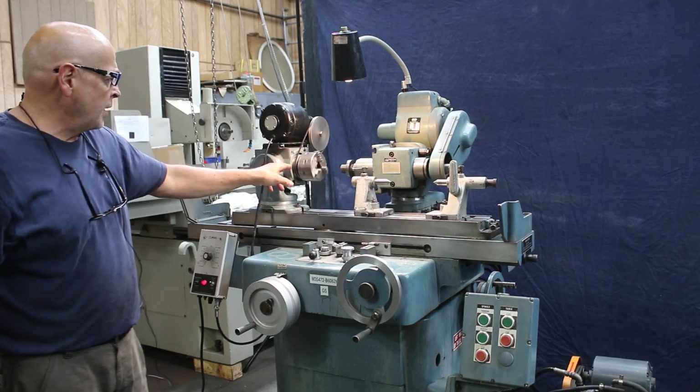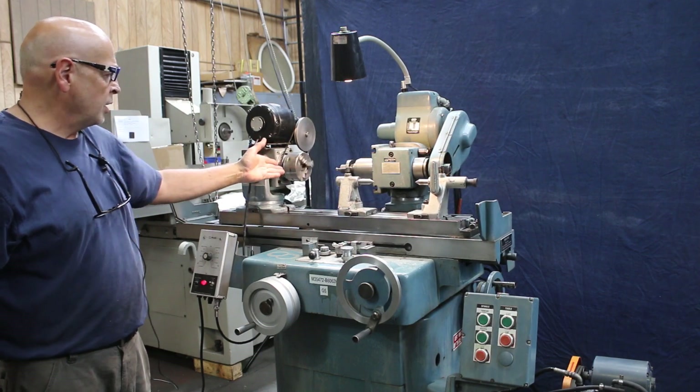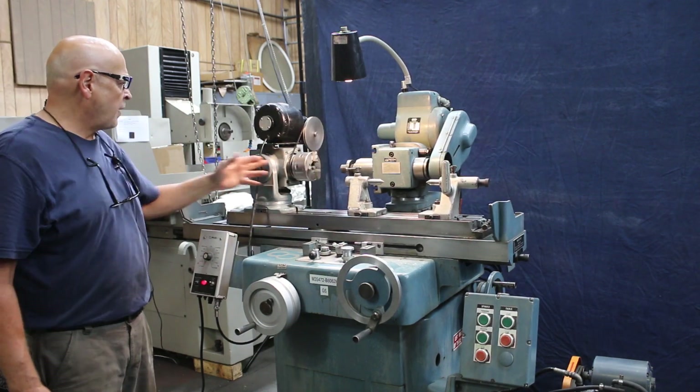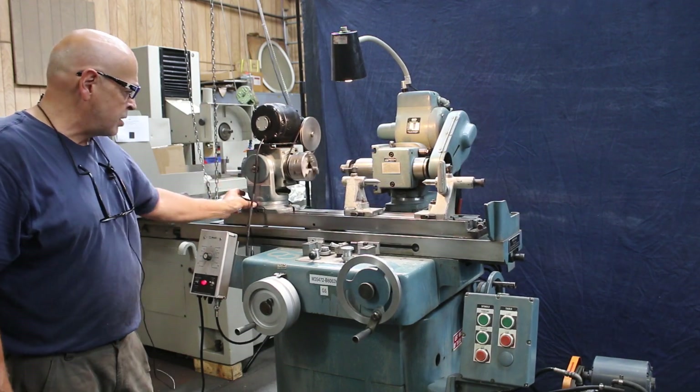This is a Morse taper number 5 on this side with the reduction sleeve to the K.O. Lee taper or 5C taper. Also on this side is a 50 taper, and then you have a scale here and a scale there.